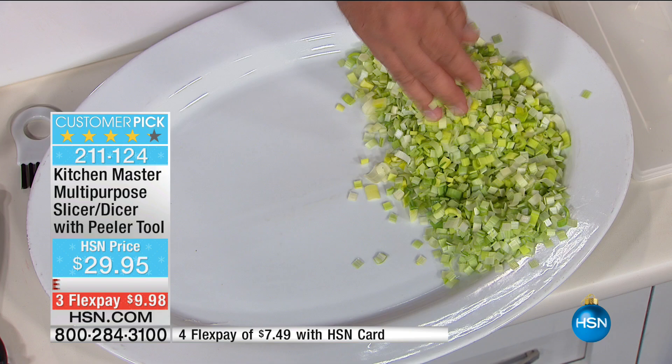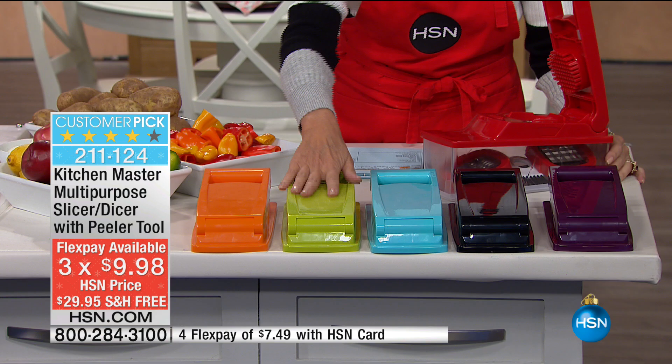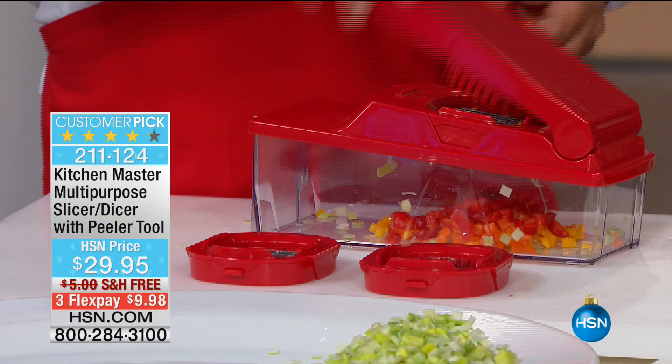We have it on three flex payments today and free shipping and handling. You have orange, lime color, turquoise, black, purple — brand new, down to the final 800 units — and red, one of our top sellers, which is the color John is using today. It's a great holiday color. Take a look at how quick and easy this goes through bell peppers — for mincing bell peppers for your omelets in the morning, or scattered over some hash browns.